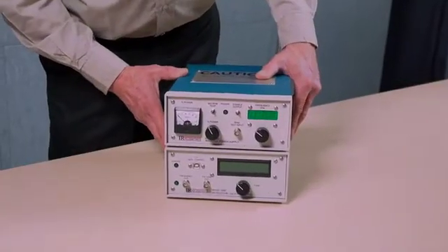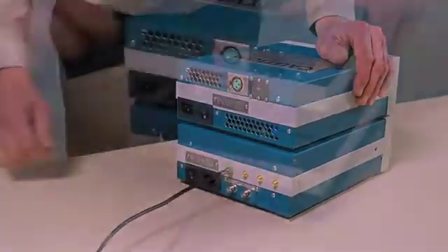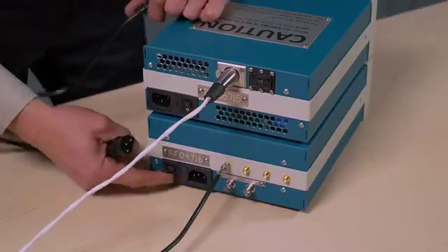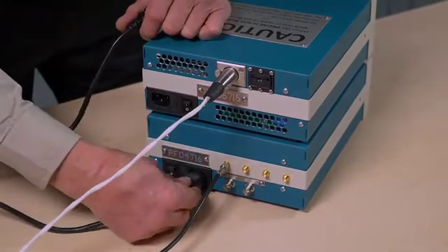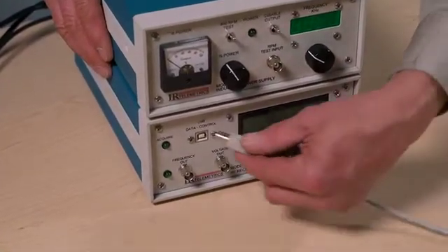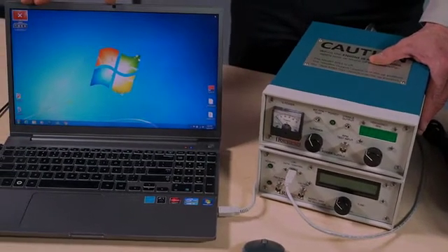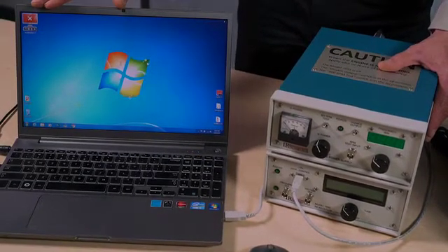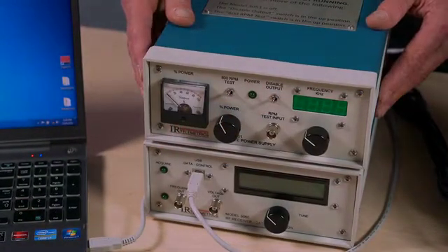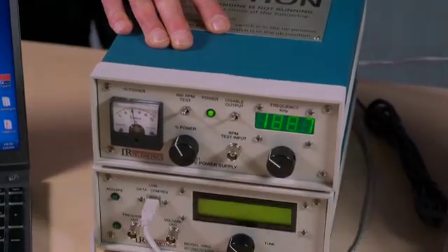After your cables have been routed out to the control station, attach the antenna cables to the back of the microwave receiver, install the connector for the inductive power cable into the power supply, make sure both units are turned off, and install the power cables. Connect the USB cable from the computer to the microwave receiver. Once the IRT DigFV software has been installed on the computer, make sure that the 800 RPM and disable switch on the inductive power supply are in the up position, and turn on both the inductive power supply and the microwave receiver.